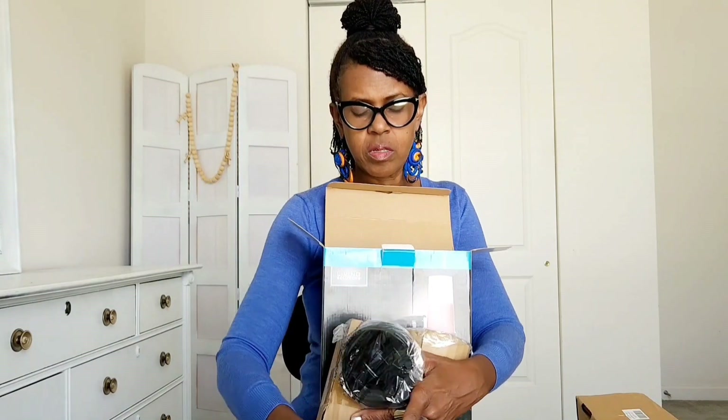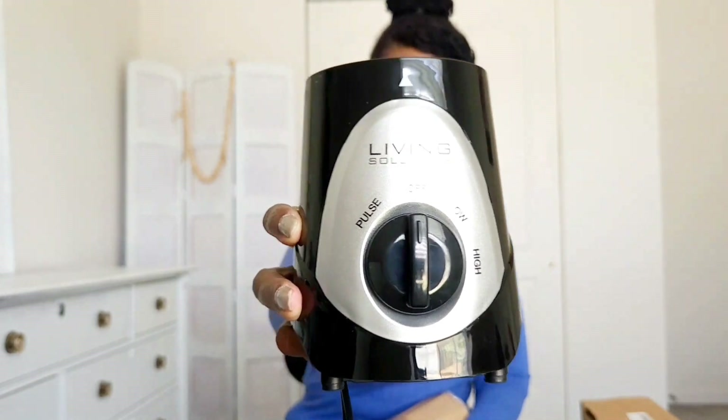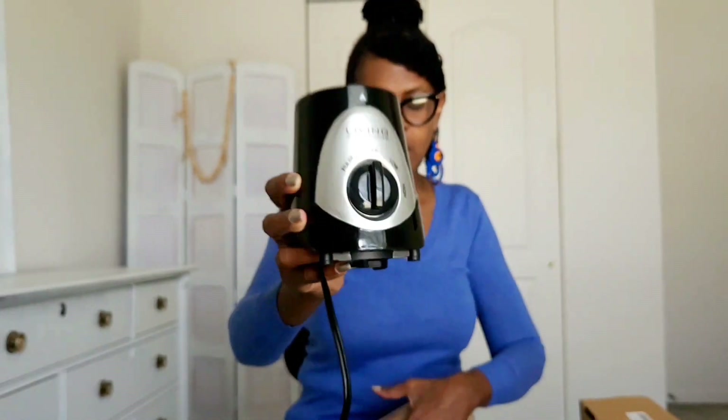This is the base. What would be nice is if I could travel with this and it ran on batteries, but it's electrical. The base has three different speeds: a pulse, a low, and a high.